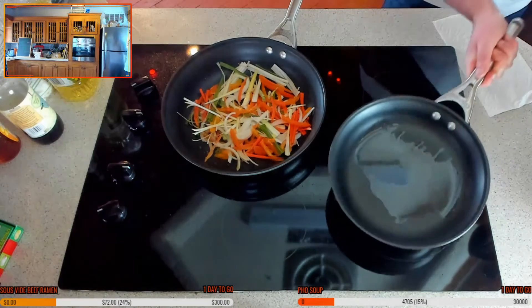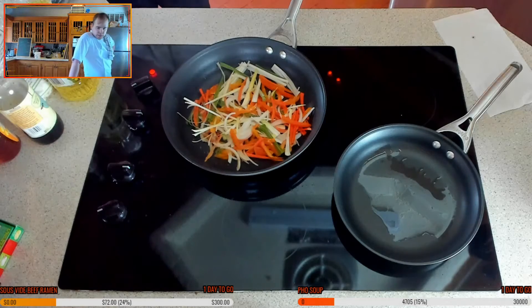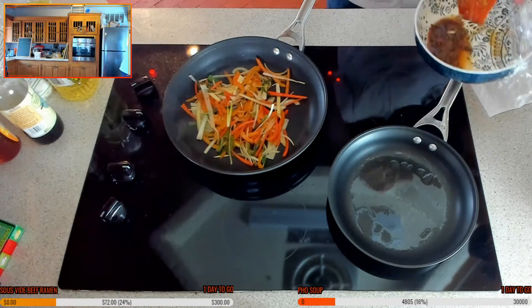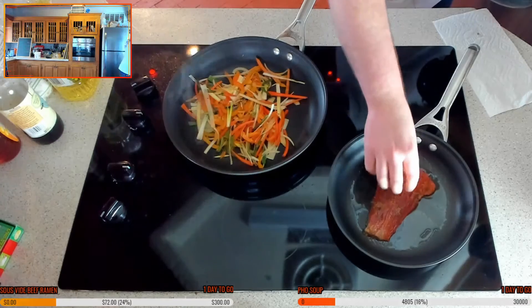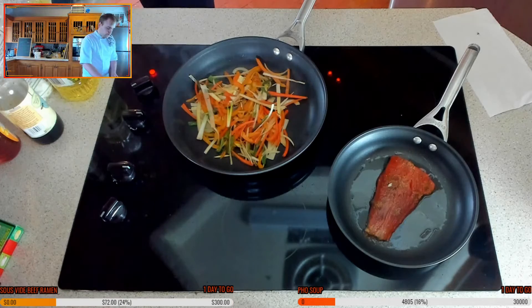I don't want it on too high a heat because I don't want to caramelize those sugars too much — I do at the end, but not at the start. I just want to kind of cook that through and then we're going to get that sticky sauce in there.